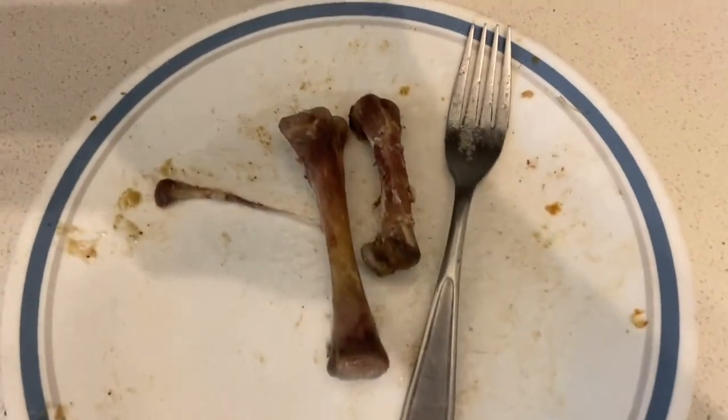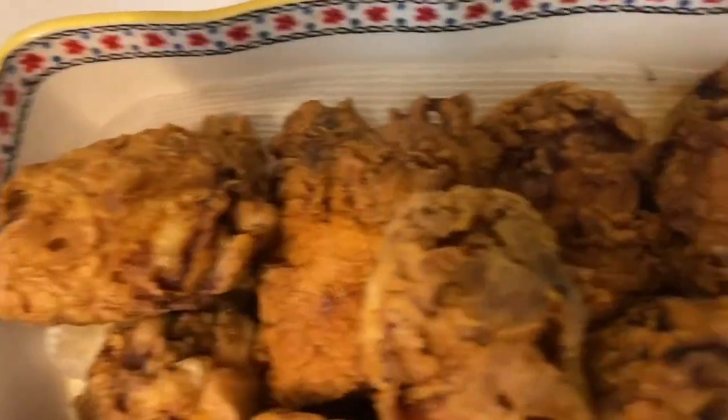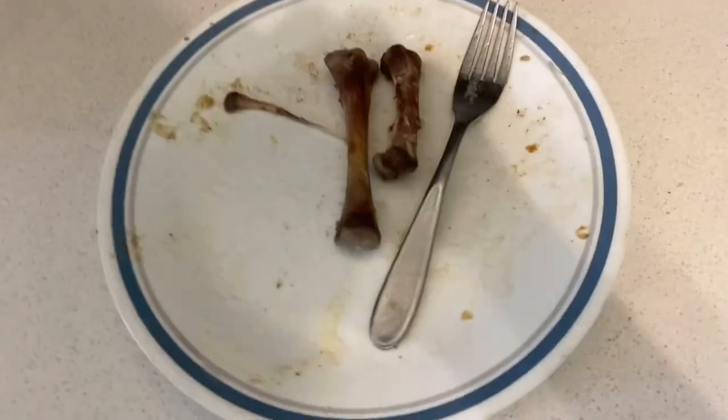Hey guys, I'm back. The buttermilk fried chicken is super good. Got two pieces to eat — juicy on the inside and all nice and crispy. That's all for this buttermilk fried chicken cooking video. If you're new to this channel, please give a like, share, and subscribe, and hit the notification bell. It's been your boy Jim Miles — peace! I hope you enjoyed the buttermilk fried chicken video, thank you!